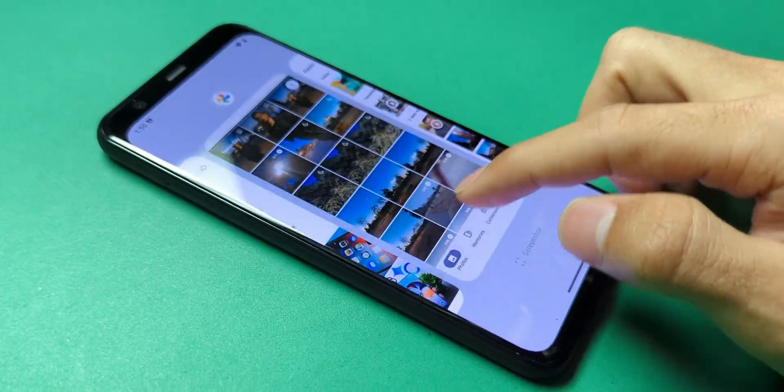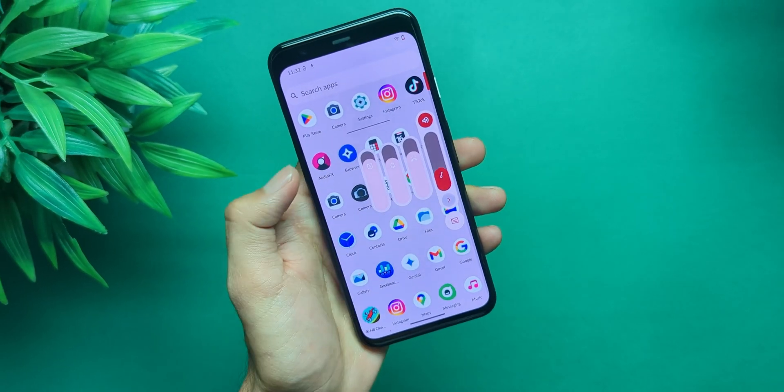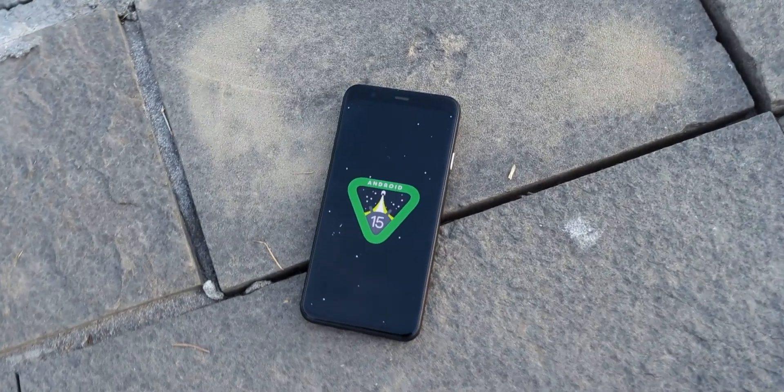So if you're like me — someone who hates being told that their perfectly fine phone is obsolete — you start looking for ROMs. And that's why today, it's all about getting Android 15 up and running on this bad boy.